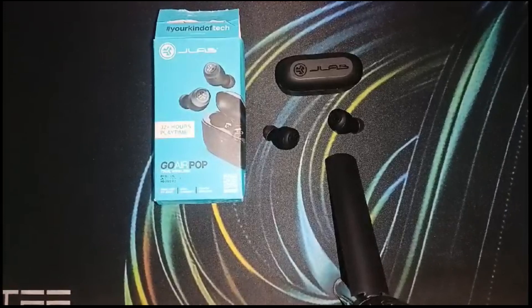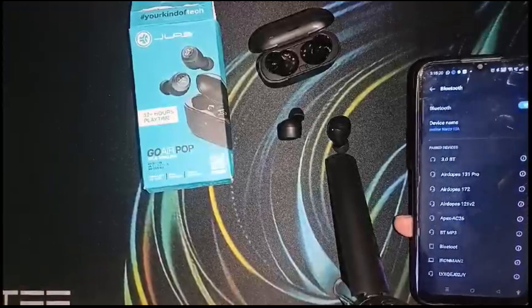After identifying the causes, we have to troubleshoot the problem. First, check the microphone settings — ensure that the JLab Go Air Pop is selected as the default microphone in your device's audio settings. I have to connect this with my device.